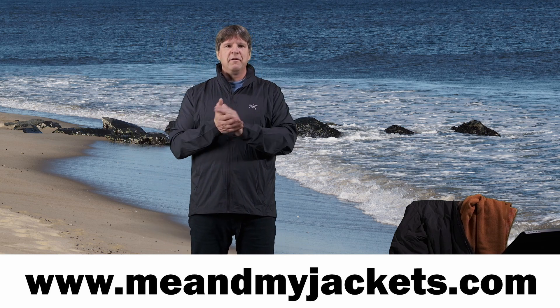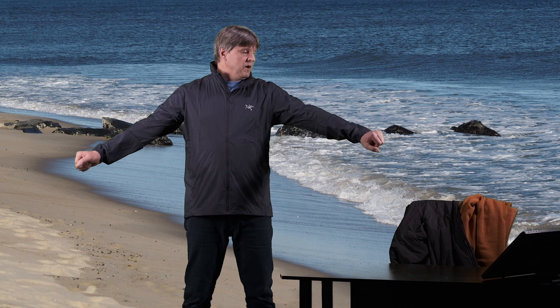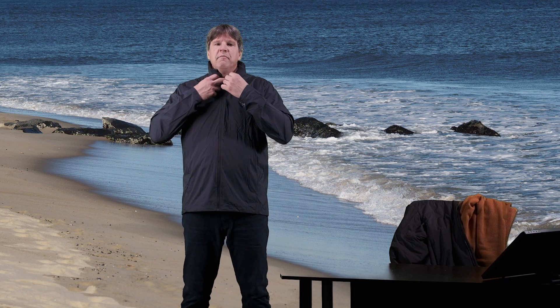Thanks for watching today's video. We're going to be talking about the Arc'teryx Nodin, which is a very light, basically nylon wind shell. It is a soft shell jacket — it is extremely lightweight. It's kind of similar to the Squamish Hoodie from Arc'teryx. I'm going to do a different video comparing the two, because they are quite similar in some respects but also have their differences.